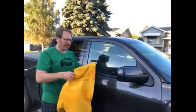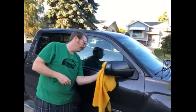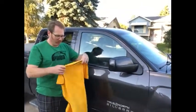But you know, my favorite part is the mirrors. Streak free — it's great.